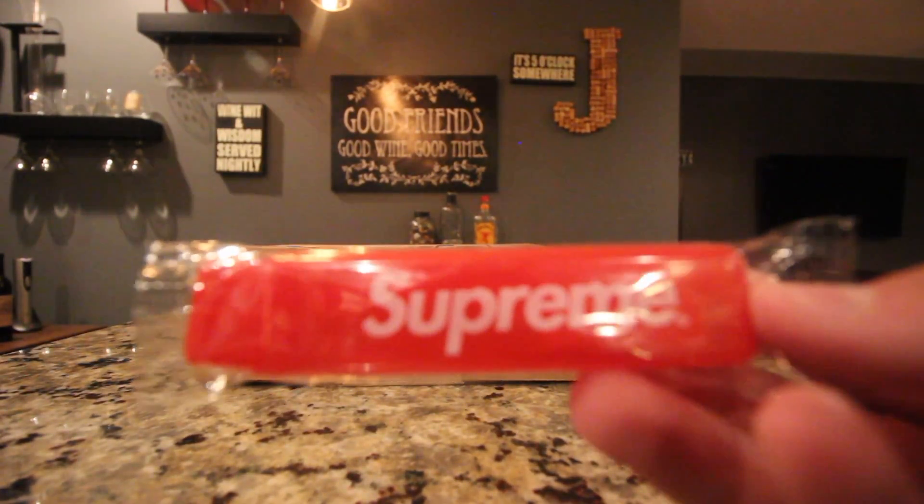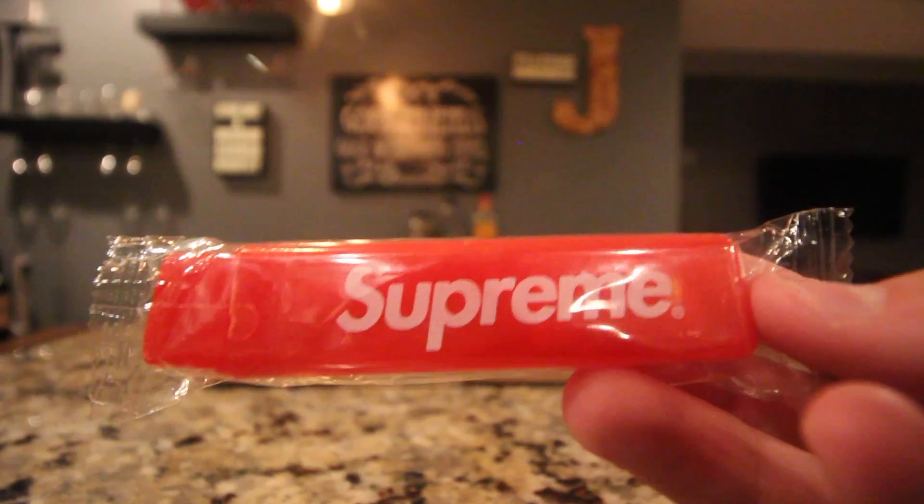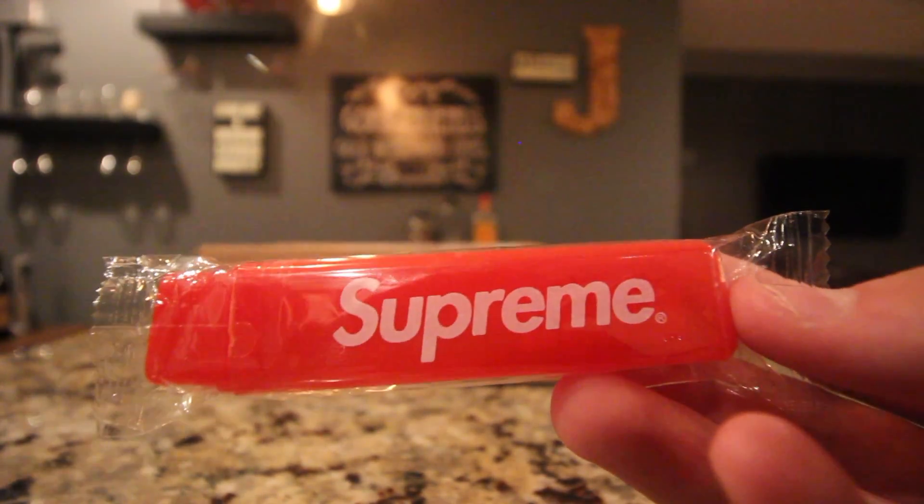But before we get into this guys, don't forget to check out my Supreme toothbrush video. I'm giving one of these away once we hit 100 subscribers. So yeah guys, go follow the instructions — video link in the description.